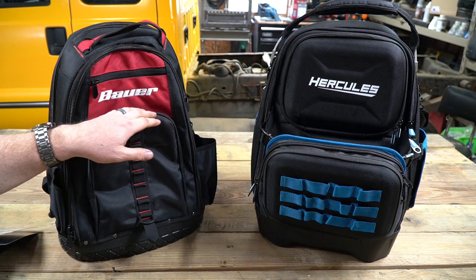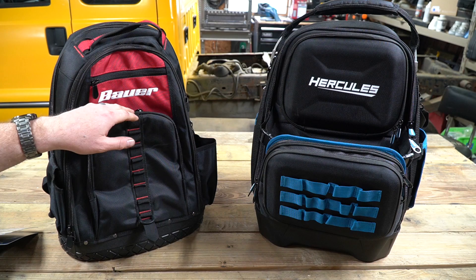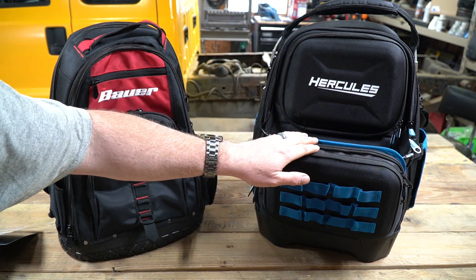If you're not familiar with the Hercules and Bauer brands at Harbor Freight, they're kind of their top tier brands. The Bauer is considered a pro-consumer grade and the Hercules is considered more professional.